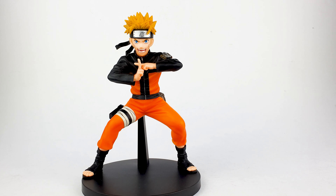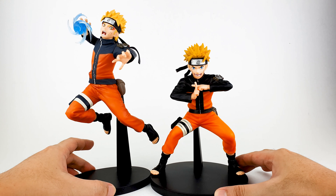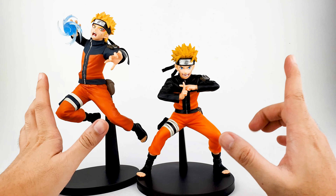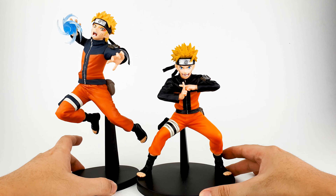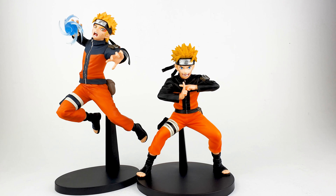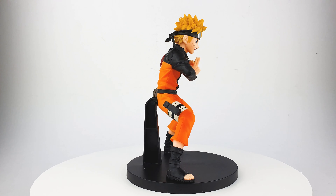As I said, he can actually stand on his own without the base. As a quick comparison, I'll bring out the Sage Mode Naruto with his Rasengan, and as you can see they scale really well together — pretty much the same size. The details are the same; they both look fantastic side by side. I'm thinking of getting two more of this Shadow Clone Jutsu Naruto so that when displayed on the shelf it looks as if he just summoned two more Narutos.